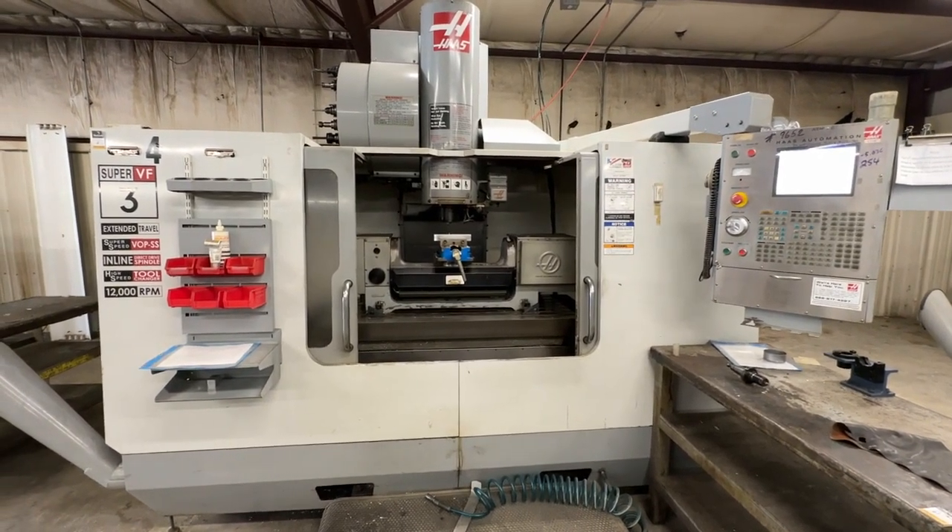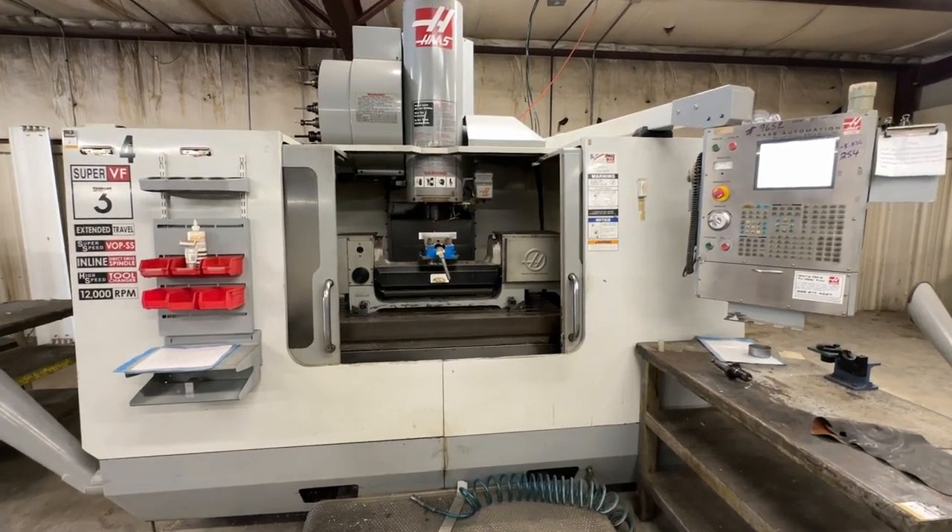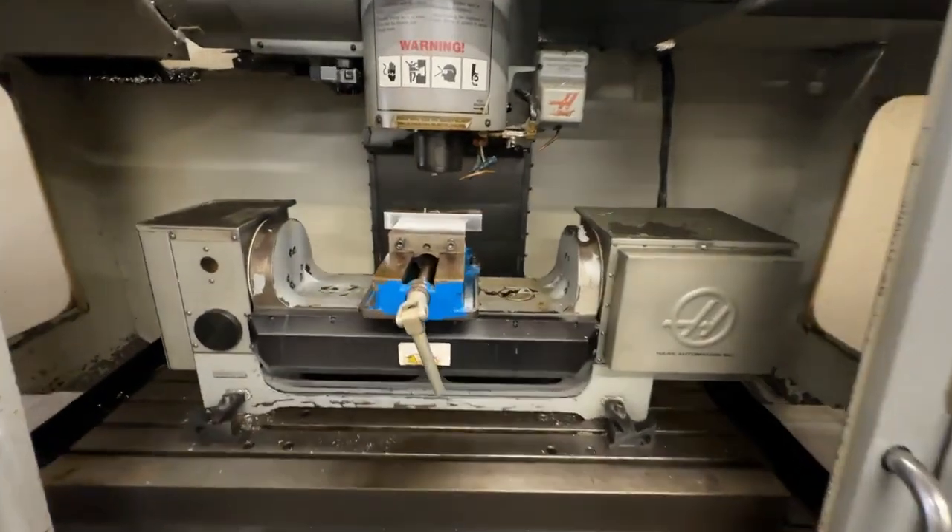This is a video presentation of the Haas VF3 Super Speed. It's a 2005 model, featuring the fourth and fifth axis trunnion — it's an HRT 210.